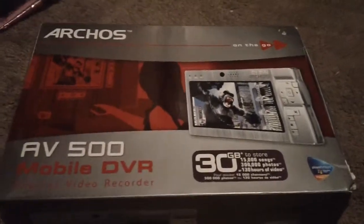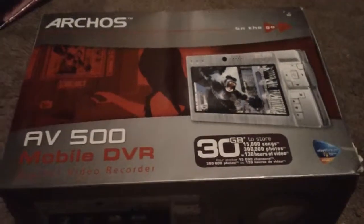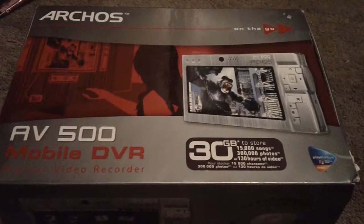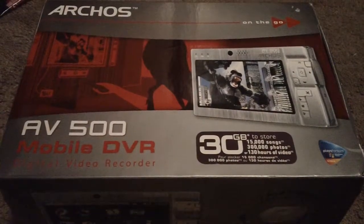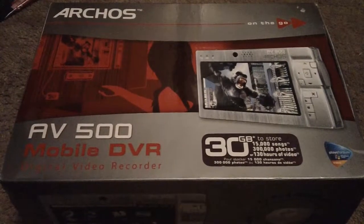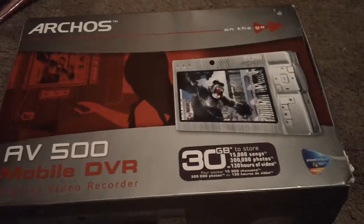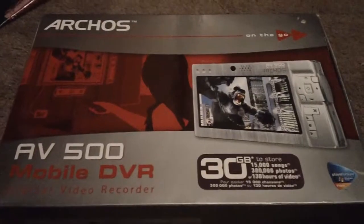I'll be taking a look at the Archos AV500 mobile DVR. This will just be a quick unboxing and there will be a part two, so I highly recommend you check out part two. This is on-site homeboys channel and I would like you to go check out some of my other reviews. I make unboxings, reviews, and collections, so check out my channel.